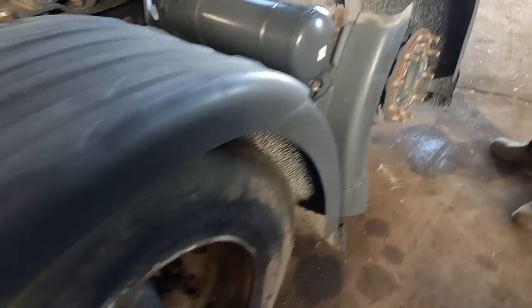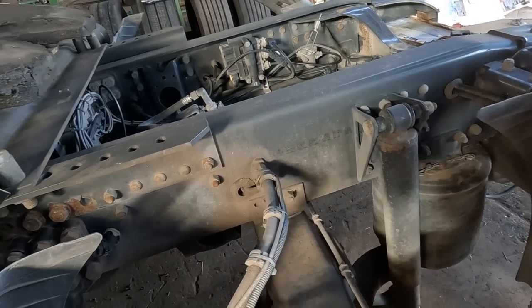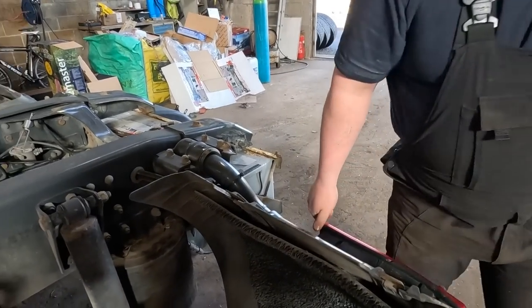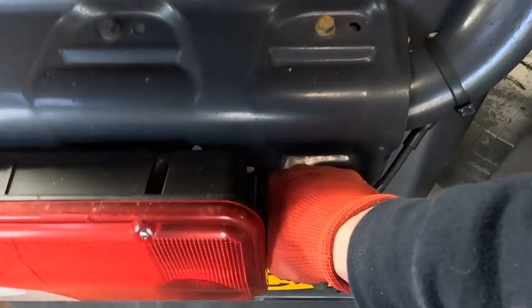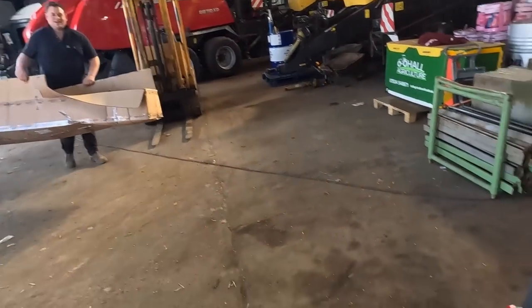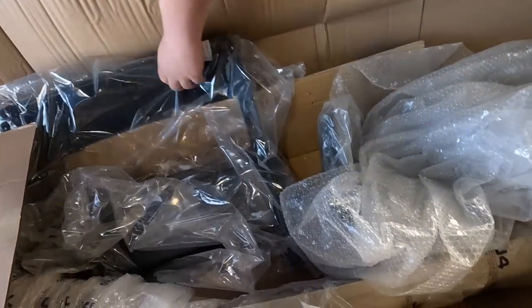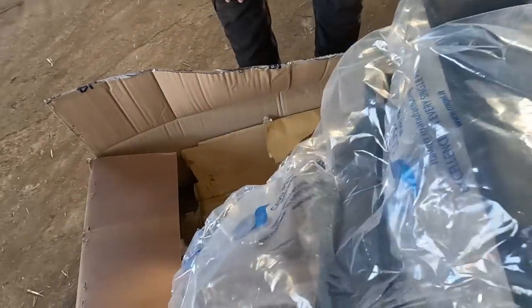Right, where do we start? Let's see if we can get this one done before he comes back. What are you doing now? I did that for you. You've got stronger hands than me. What have we got in here? We have got goodies! Number plate surrounds.